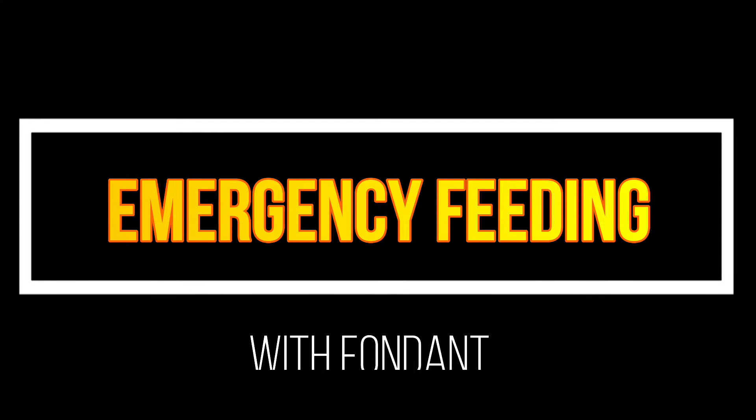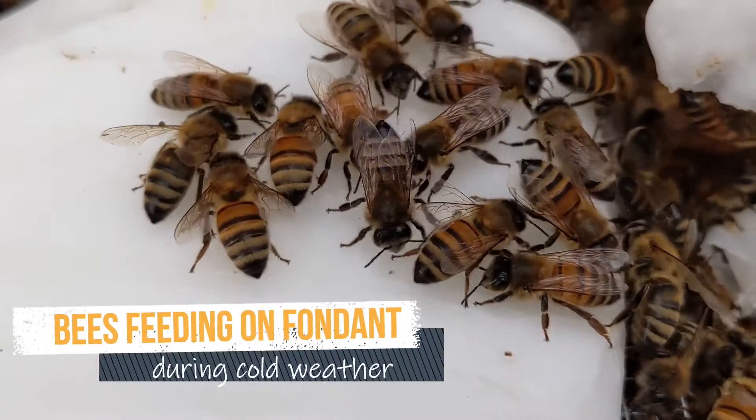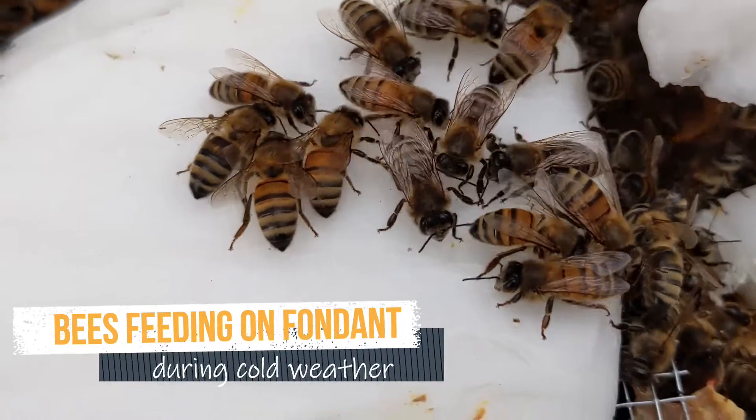After the preferred emergency food for winter feeding, which is your own bees' honey in combs, one of your choices is fondant.